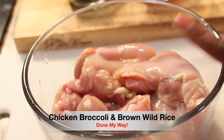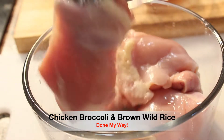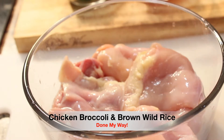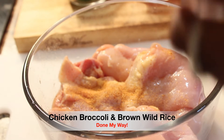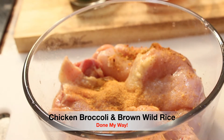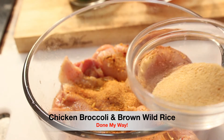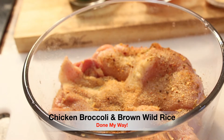In a large glass bowl we have one pound of boneless and skinless chicken thighs. Next we are going to add one tablespoon of seasoned salt, making sure that we season on both sides of our chicken thighs. Next I'm using a chicken herb seasoning, and then two tablespoons of garlic powder — remember we're going to season both sides.